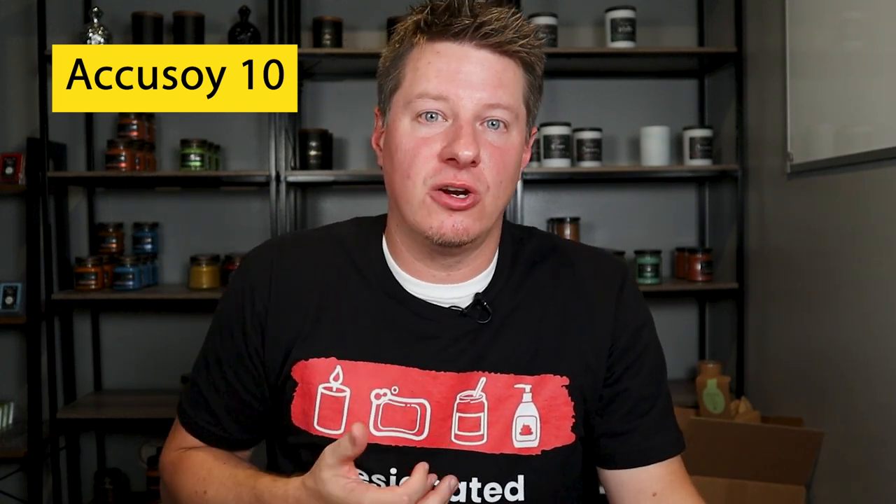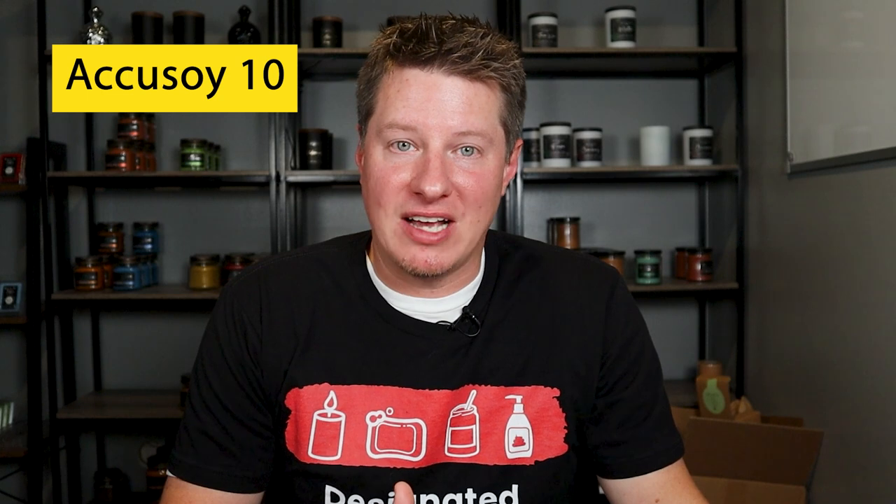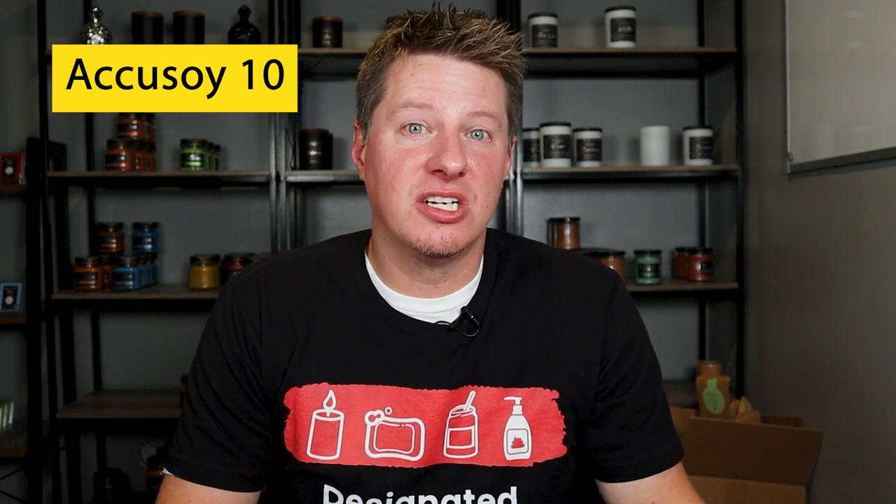Next on the list is AccuSoy10 or AccuBlend — many of you might know this as Soy10. It's also sold by many suppliers. Now this is another soy blend wax, but it does have a minuscule amount of food grade paraffin, which is very common for soy blends. One of the major benefits of this wax compared to other soy blends is it has a slightly higher melt point, somewhere in the 120 to 130 degree range, which is a little above average for soy waxes. This means it can hold up a little bit better to shipping in high summer heat or doing outdoor events in the summer. It does have okay jar adhesion — sometimes it's good, sometimes it's not, depending on your vessel. That applies to most of these waxes on this list as well. I would say it has average hot throw, but it has good, consistent color and is an overall consistent-performing wax.